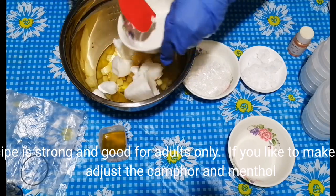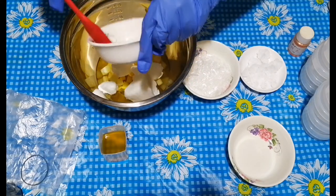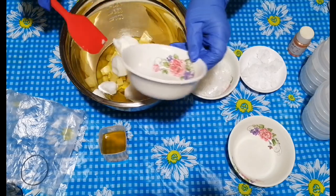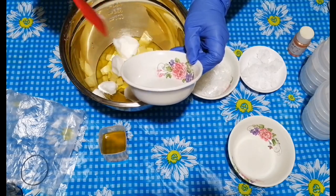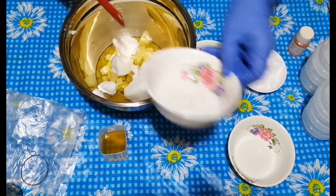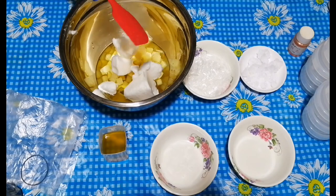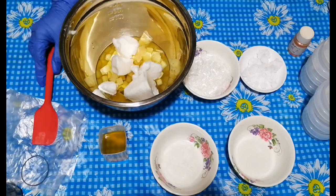This recipe is strong and good for adults only. If you'd like to make it for children, adjust the camphor and menthol amounts.